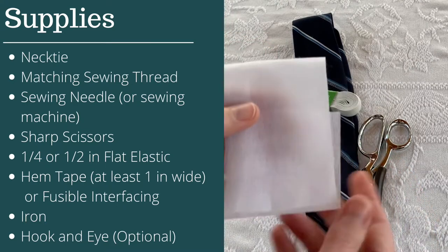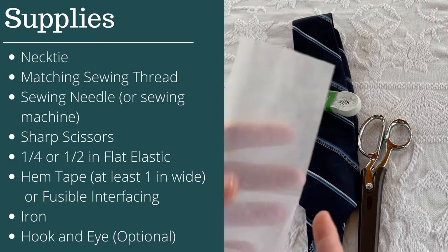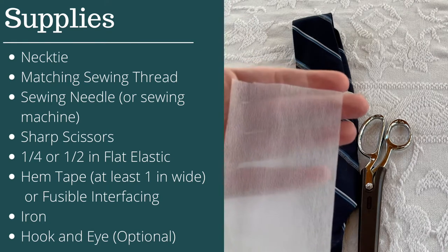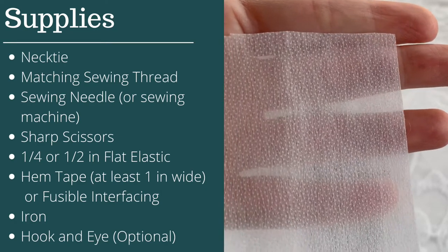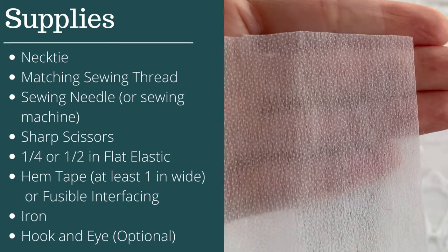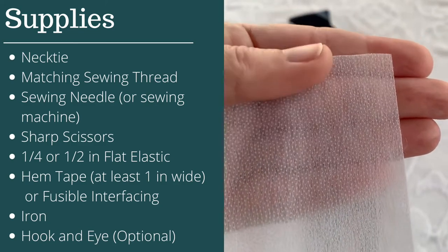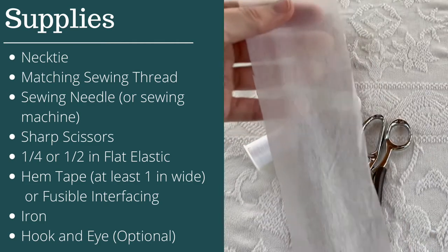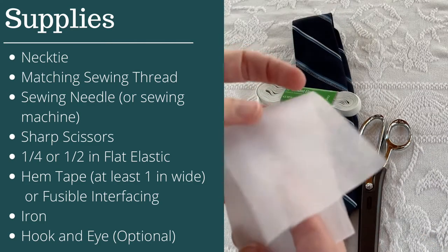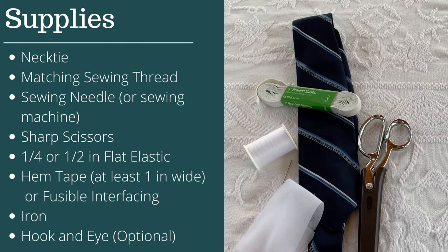Next you'll need either hem tape or fusible interfacing. Hem tape works great as a no-sew way to cover up ends; fusible interfacing does about the same thing. You can see the little dots on the back of the interfacing — that's what lets you iron it onto the fabric. We'll use this to keep the cut ends of the tie from fraying and unraveling. If you're brand new, grab hem tape — just make sure it's iron-on. And that means you'll also need an iron and ironing board.